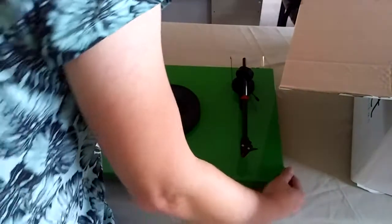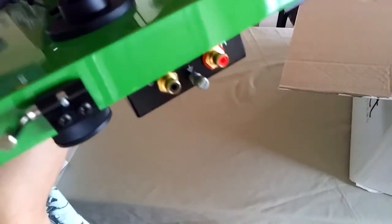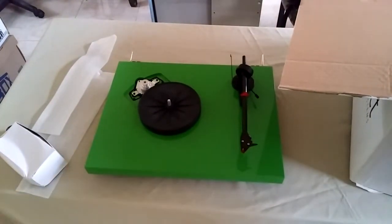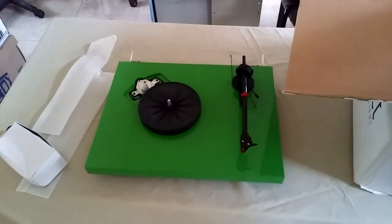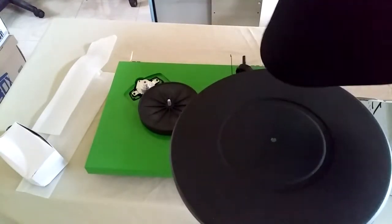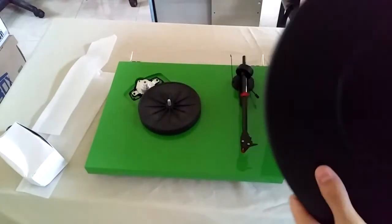I got the funnel one — this does not come with a funnel stitch. I already bought a Project Box E phono preamp, and you can check my channel if you want to watch that unboxing. Here we got the aluminum platter. It comes with a felt mat, which is rather thin.